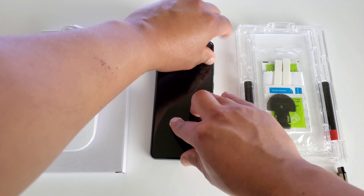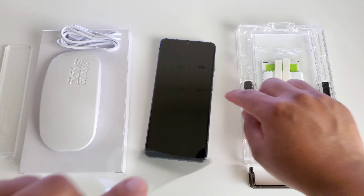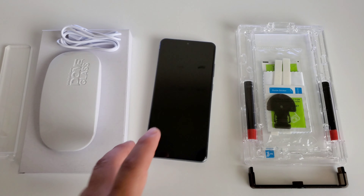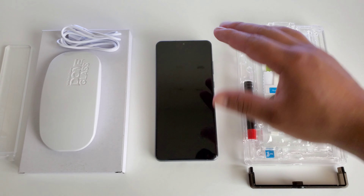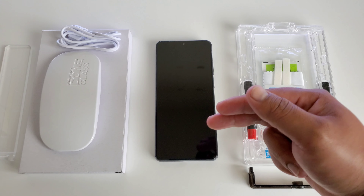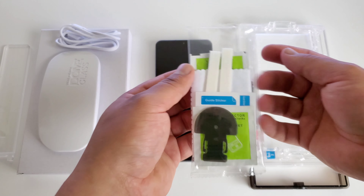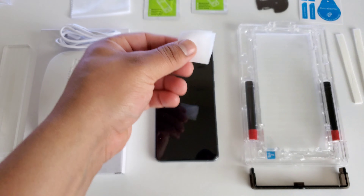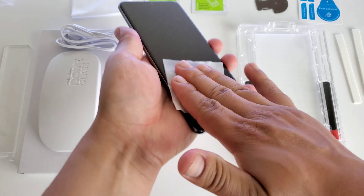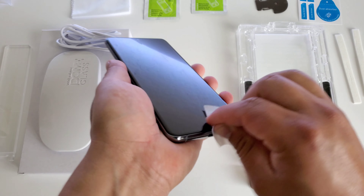Let me go ahead and peel this screen protector off. It's going to be a thin film screen protector. The display is nice and clean, but before we start installing it, you still want to make sure it's clean either way. Even though you peel that pre-existing screen protector off, it's going to look clean, but you still want to make sure you clean it yourself with what they provide in the box. They got some moist towelettes and then a cloth. I'm going to go ahead and take the wet wipe and wipe that display really, really good — make sure there's no fingerprints, no smudges, anything like that.